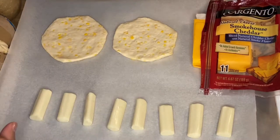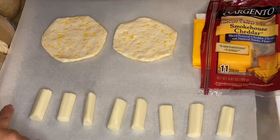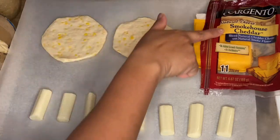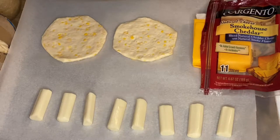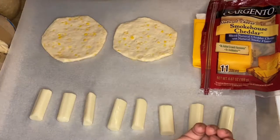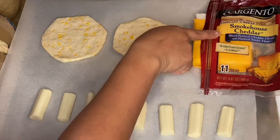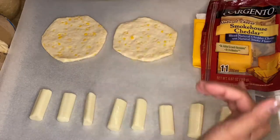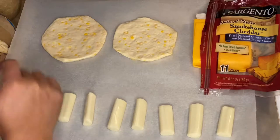I have two different kinds of cheeses right here. I have a mozzarella cheese stick, and I split them into two. I want to blend the colors and flavors because I want them to be more colorful as well as flavorful. I also have smokehouse cheddar cheese here, and it's a sliced one. What I'm going to do is mix the two cheeses and roll them up.